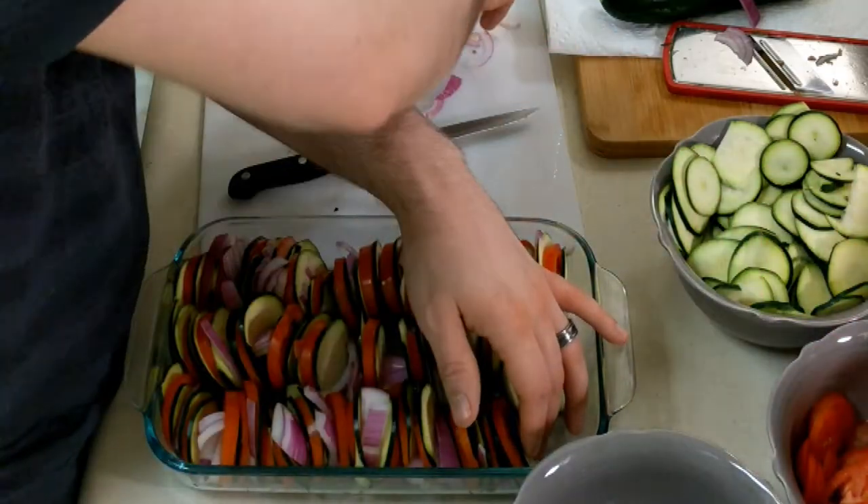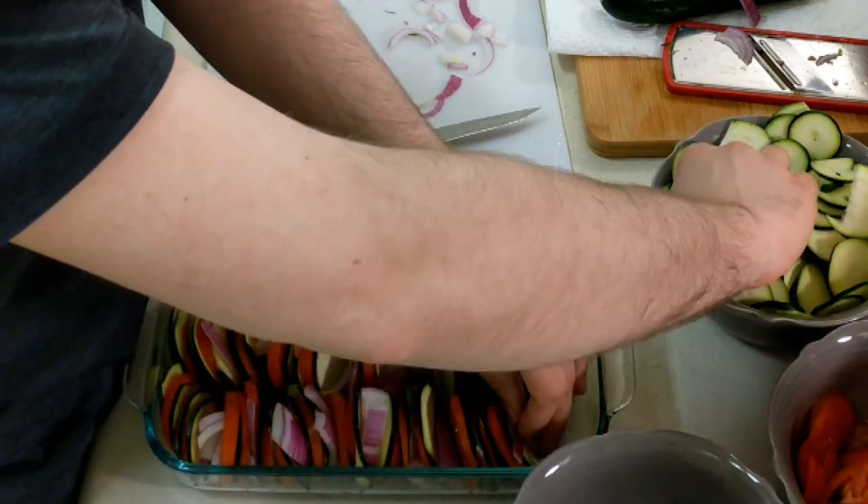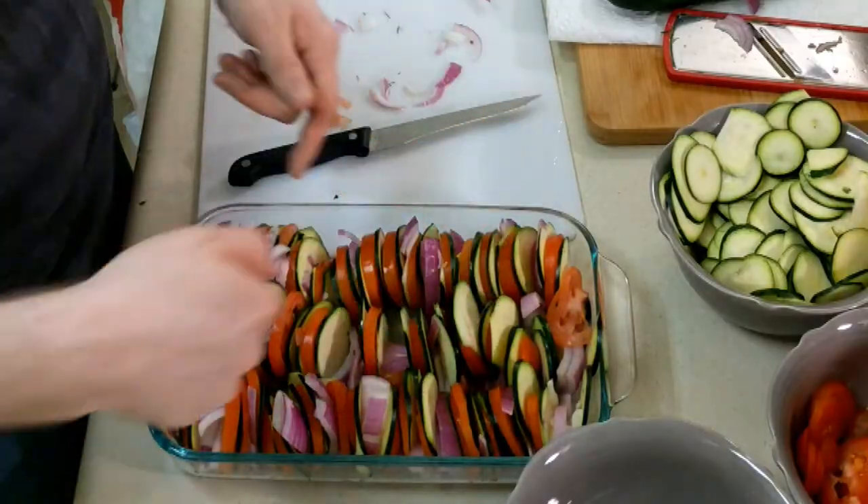Almost done. You can see this very last part — I'm getting really lazy about it right here. This has actually taken a long time, I didn't think it was gonna take this long. But that looks good right there. That's what it looks like — it already kind of looks pretty darn good. We have all this leftover zucchini and tomato, I'll probably just stir fry that later in the wok.